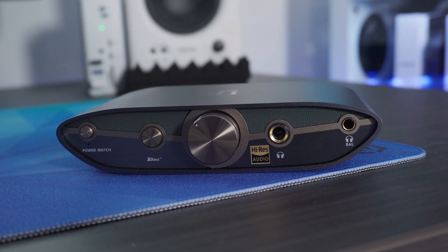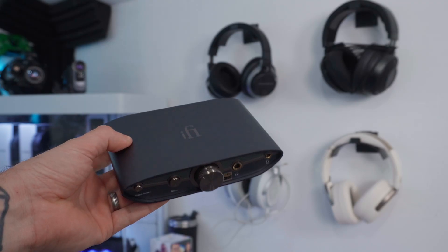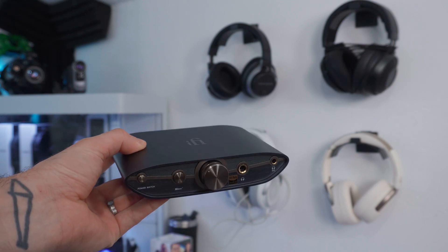Now the price — the real elephant in the room — it's 229 pounds. You can get something similar for around 30 pounds that does basically the same job. But here's the thing: if you're spending money on decent headphones and plugging them into a basic PC headphone jack, it's like putting premium tires on a budget car. This is an instant, noticeable upgrade, and it will probably outlive two or three pairs of headphones — it's a metal build, super rugged, and needs no drivers or app updates. It just works.